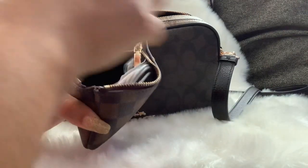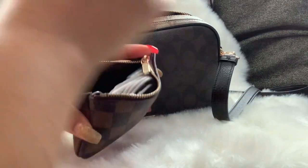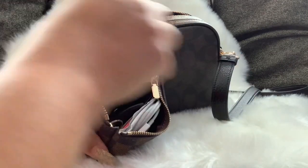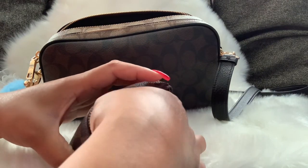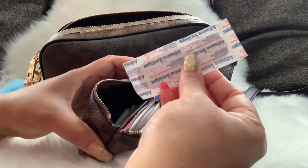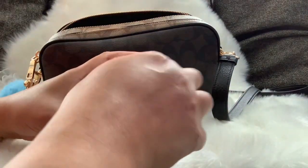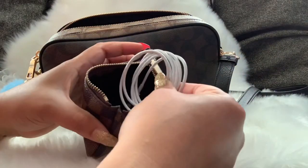I also have hair ties and a bobby pin, a spoolie, floss, breath strips, another hair tie, toilet spray, band-aids, alcohol wipes, a feminine wipe, and a panty liner — this is one of the Honeypot panty liners — and a charging cord.